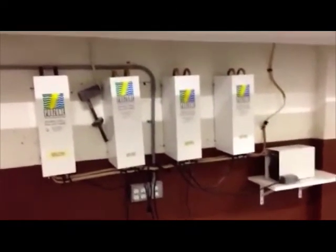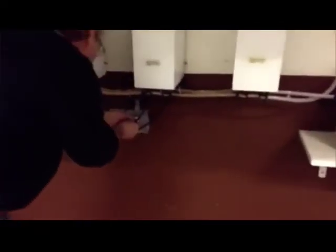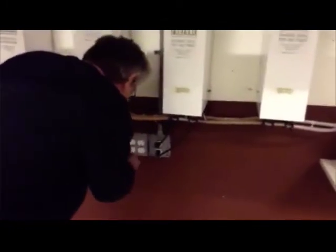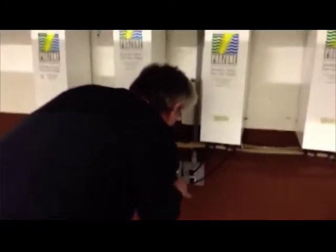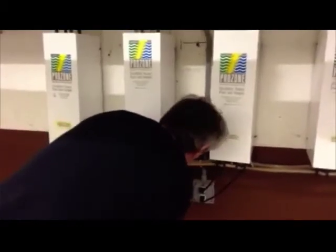Again, thanks for watching Michigan Pool News and have a great day. As you can see, he's got a new compressor installed and he's cleaned up all the lines on the ProZone units. You can hear the customer is now making ozone.